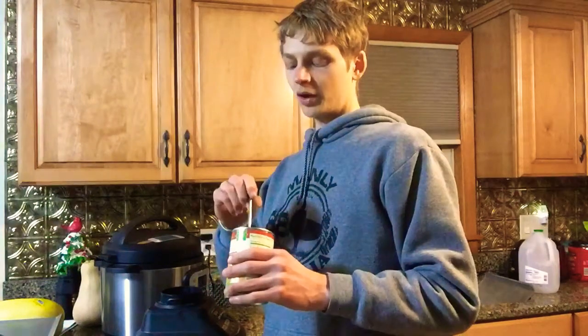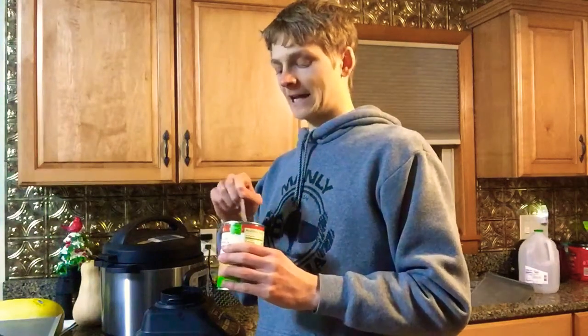Well hey there! I'm just in the middle of making some healthy homemade ice cream right now. Currently I am working out of a can of organic pumpkin to make some pumpkin spice ice cream tonight.